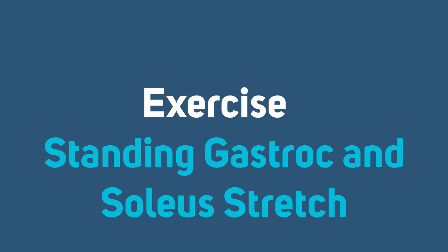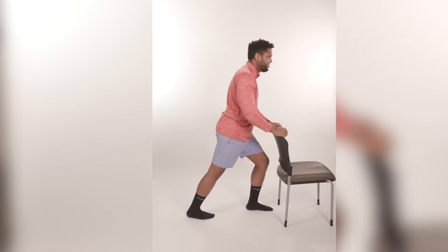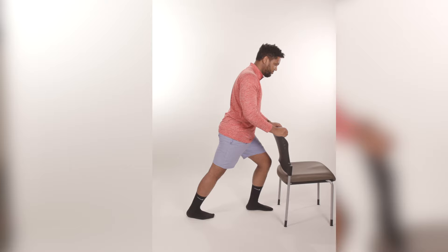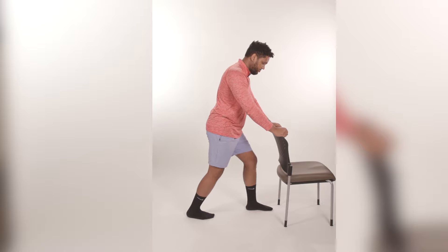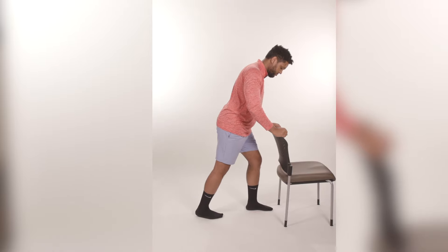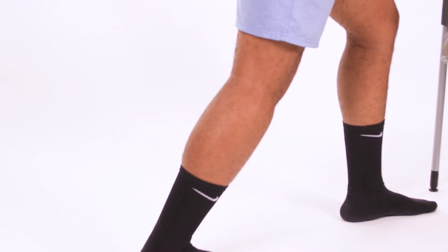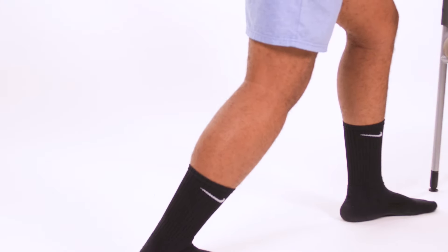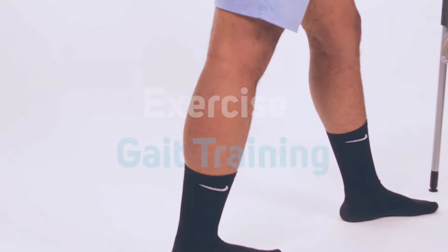Standing gastroc and soleus stretch. You will remain standing. Start by facing the wall with the non-surgical leg in front and the surgical leg behind with the knee straight. Lean forward with the hands against the wall, keeping the back of the heel on the floor. A gentle stretch should be felt in the calf muscle. For a soleus stretch, bend both knees, keeping the heel on the floor. The stretch will also be felt in the lower calf area, slightly different from the gastroc stretch.